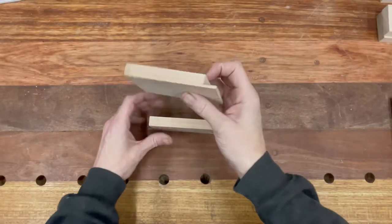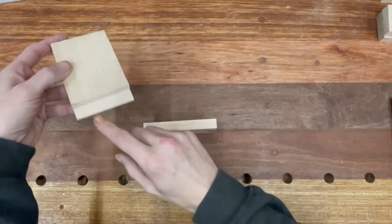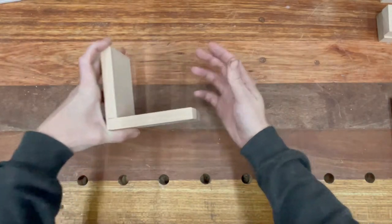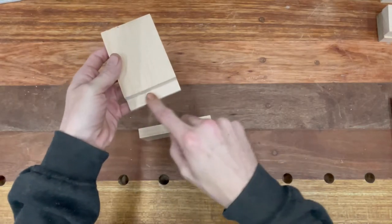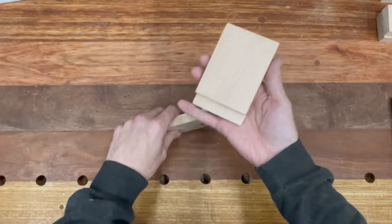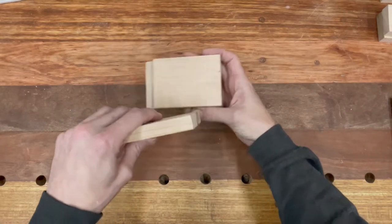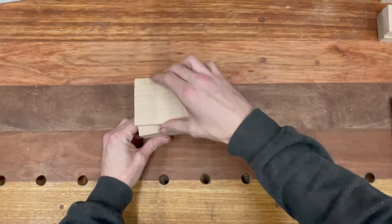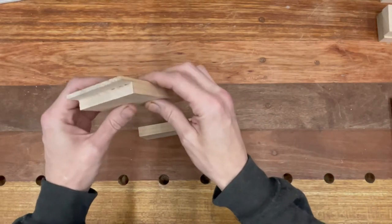Also with this joint, if you're making a box, you can use this same rebate joint to create your lid and bottom. You simply do the rebate joint all the way along and when you've got the right size for the bottom it simply slides on. You could do the same for a lid as well, so it's a very versatile and useful joint.